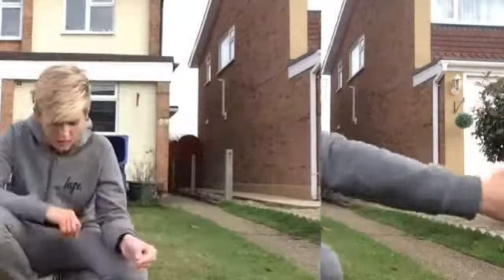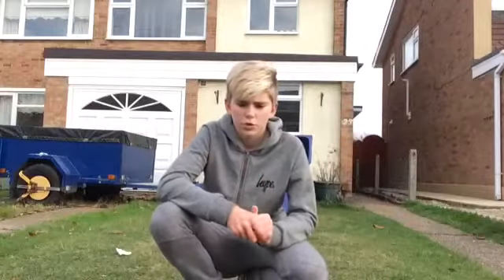Yo guys, so today I'm going to be doing a tutorial on how to do an around the world, so let's get into this. Step 1: you want to be able to do kick ups.